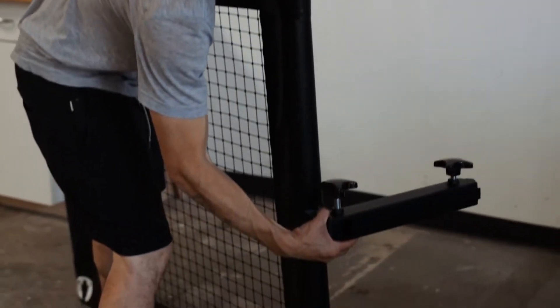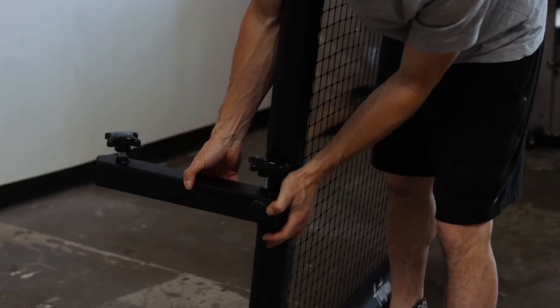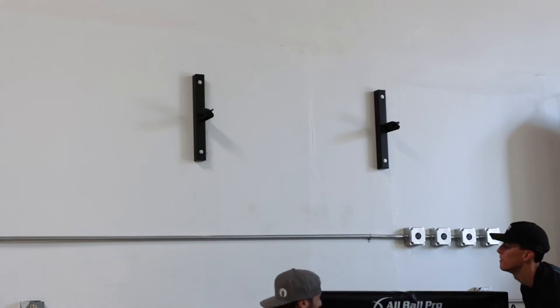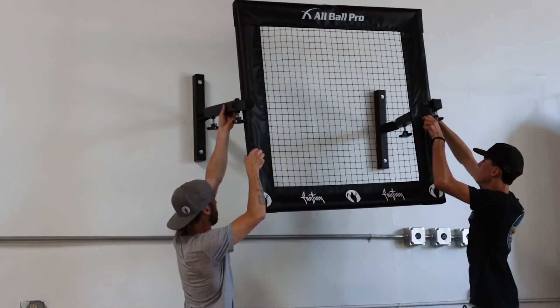Now is when you get to place your arms of the mounting system onto the rebounder itself. Note that all of the wing bolts should be very loose at this stage. Once you have both arms on, you're going to need a friend or family member to help you slide the arms into the mounts on the wall.